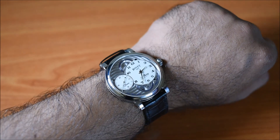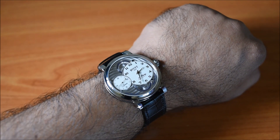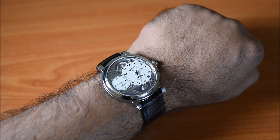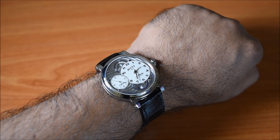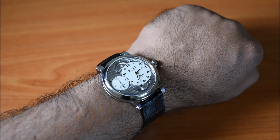I prefer pin buckles to deployant clasps, especially on more classic watches, as it just seems to fit the watch better. Overall, I think Beauvais has done a fantastic job with the 1930 Dimeo. It's a great entry point with the brand, and it'll give you a good overview of what the brand's capabilities are without costing you a fortune, relatively speaking. That's about it for this review — if you found it useful, please do like and share it, and subscribe to the channel for updates on future videos.